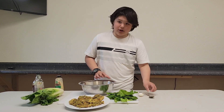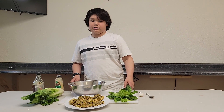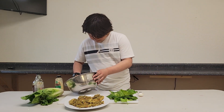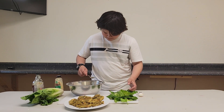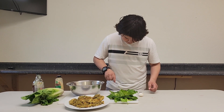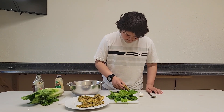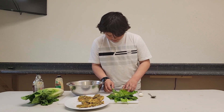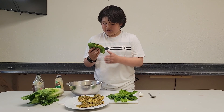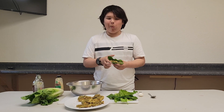Then we place a patty and a spoonful of our sauce on the lettuce, and then wrap it. And there you go — now let's take a bite. Perfect.